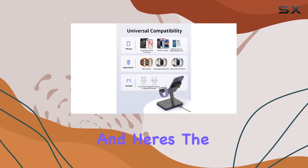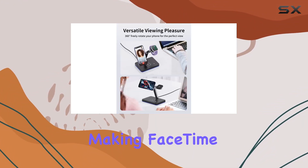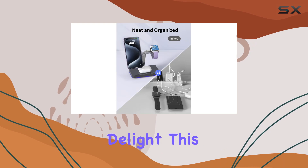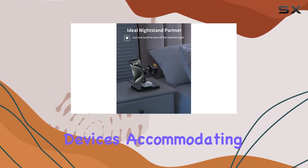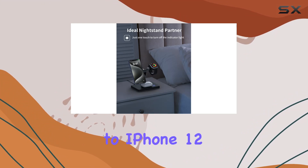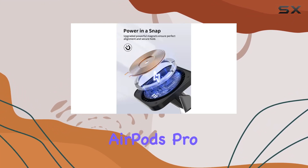Here's the game changer: you can charge your iPhone in any orientation, making FaceTime or video watching a hands-free delight. This charger is a one-stop shop for your daily devices, accommodating iPhone 15 all the way down to iPhone 12, Apple Watch Series 9 to Series 2, and AirPods Pro 3 to 2.